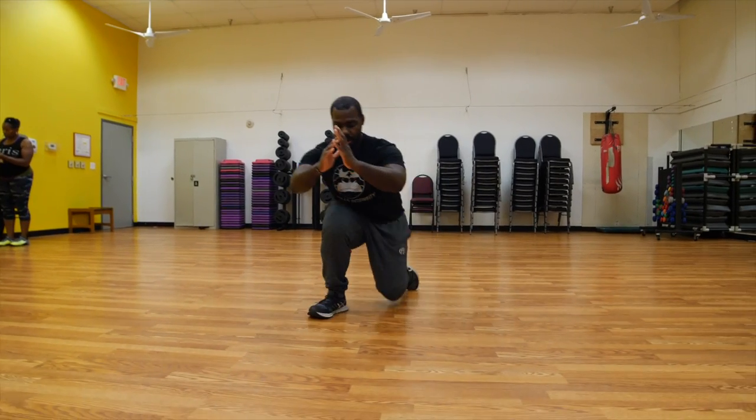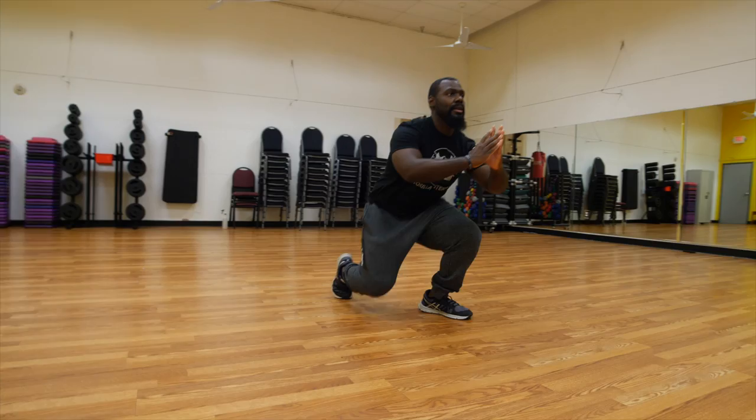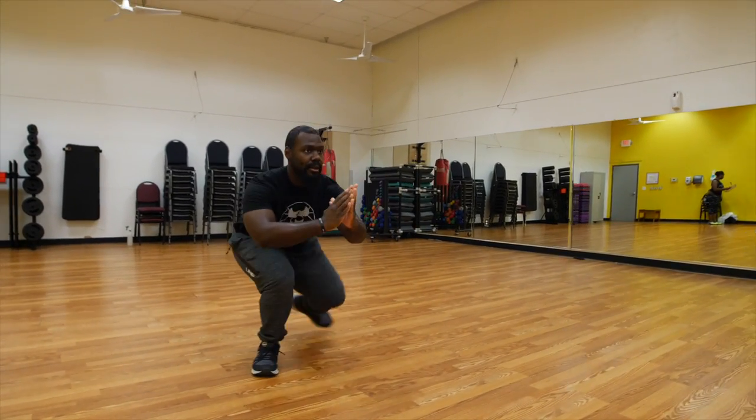Weight on your heel to mid-foot, and then we're going to take the opposite foot and step it up right after that. You're going to stay in that squatting position before you step back down.